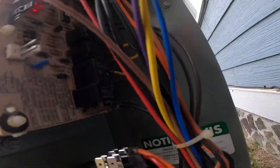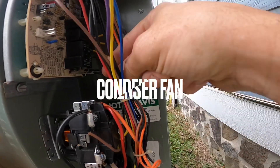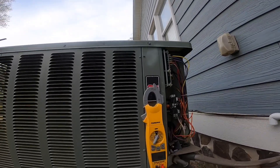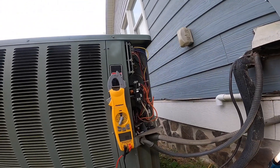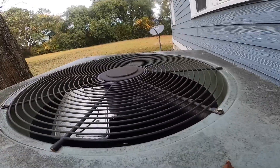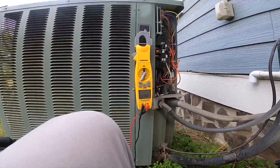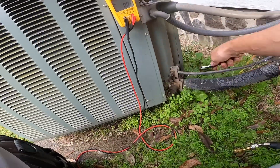What you need to do is disconnect your blower so that way it's not pulling air through, and it should start to get to freezing temperatures if the freon level is fine.